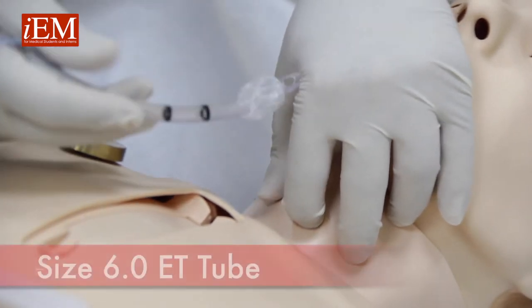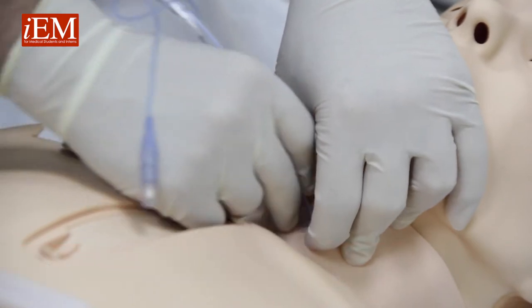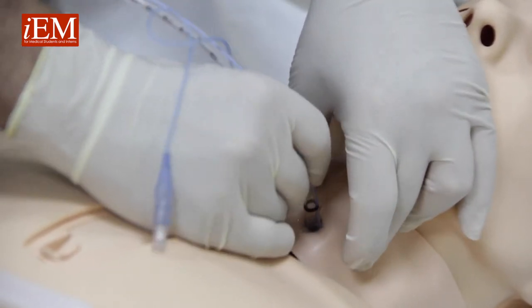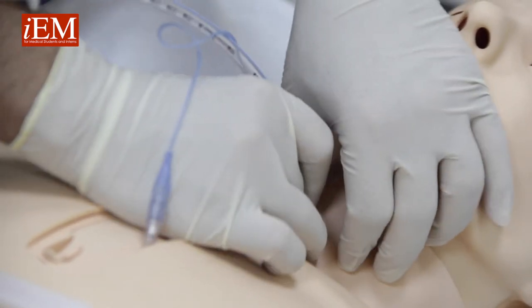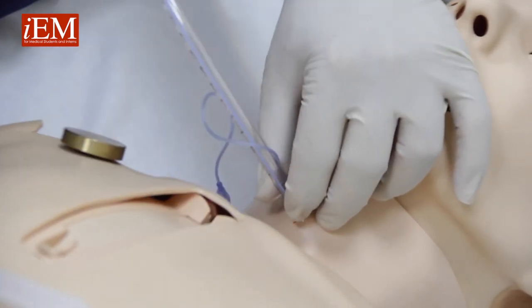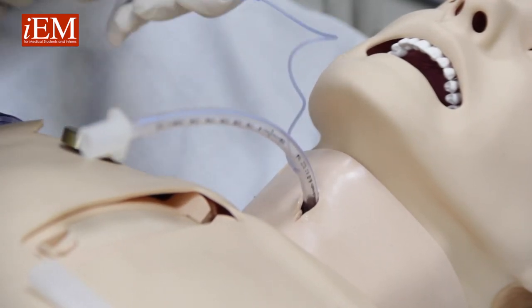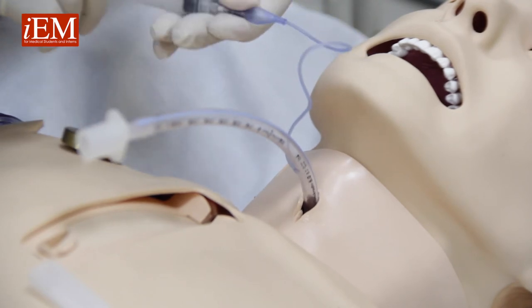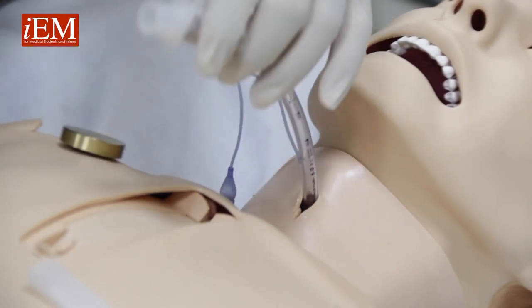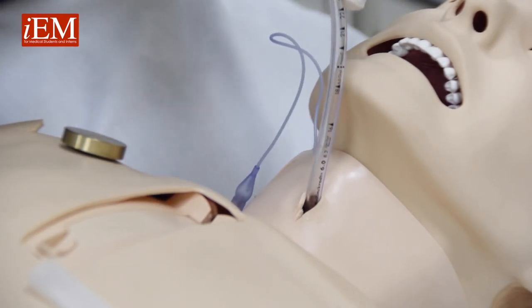Take a size 6 trachea tube and insert it at the cricoid membrane. Once you put your surgical airway inside, inflate your balloon and you can bring it back to your patient.